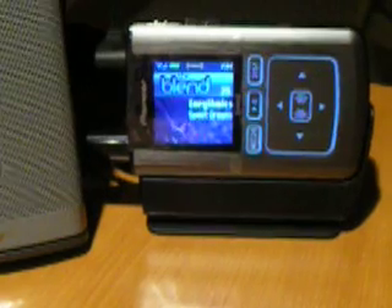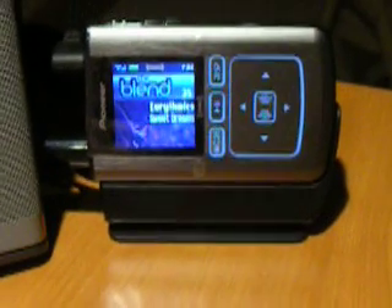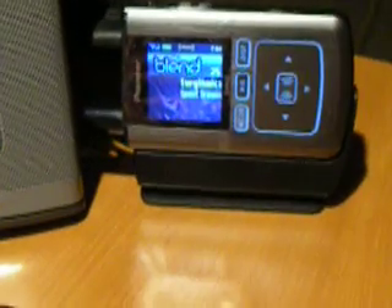First off, it receives live portable reception, and of course if you're outside you should wear the outdoor antenna headset so you don't lose signal. It also has a 1GB MP3 player feature, and it can store 50 hours of your favorite XM content, as well as record shows and other channels if you're not able to watch them.